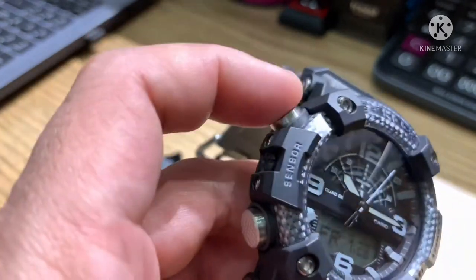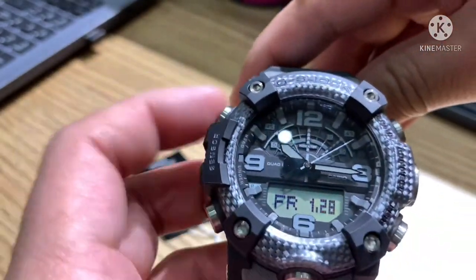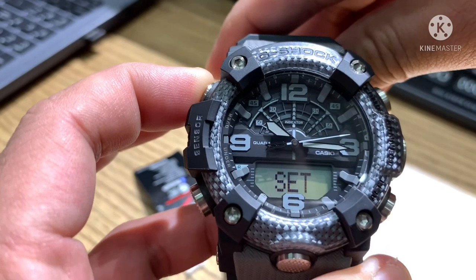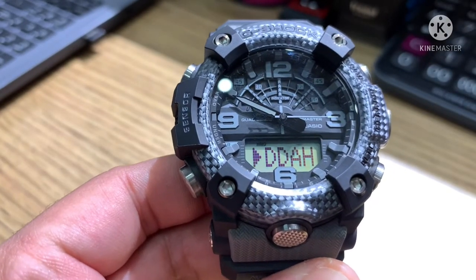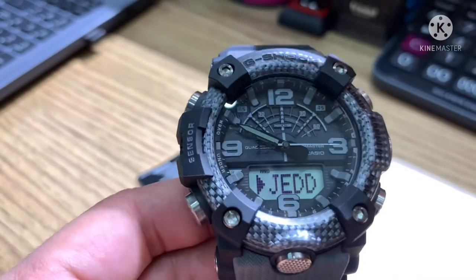Now I will teach you every function of the buttons. Starting here — this button is for adjusting the time. When you press and hold this button, after the beep release, and you can now see the country selection. It starts at Jeddah and you can scroll through 49 countries using the forward button.